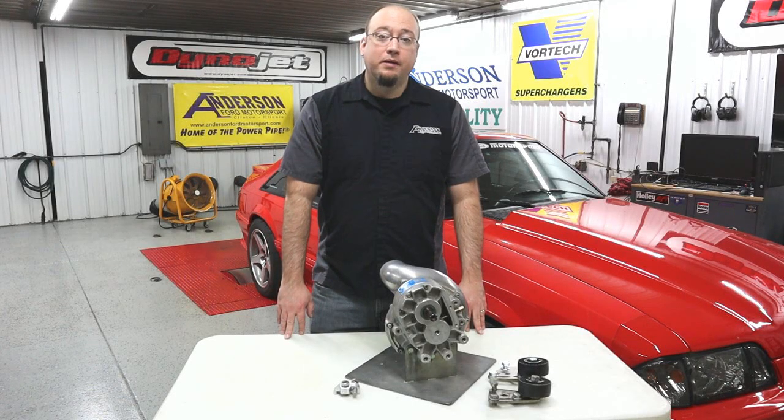Hey everyone, Donnie with the Andersen Ford Motorsport here. Today we're going to be talking about the Andersen Tensioner Adjuster for your passenger side mounted Vortex Supercharger kits.